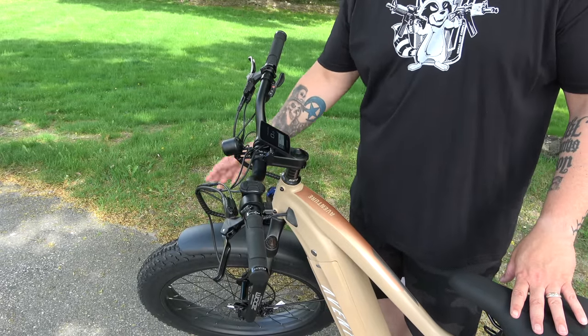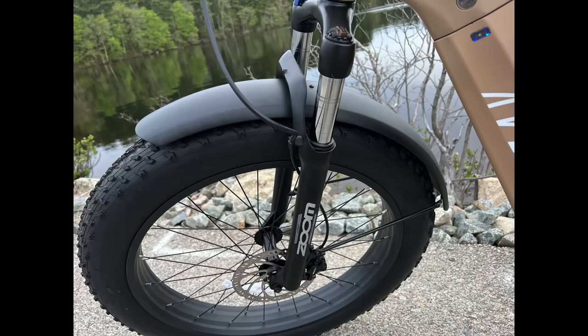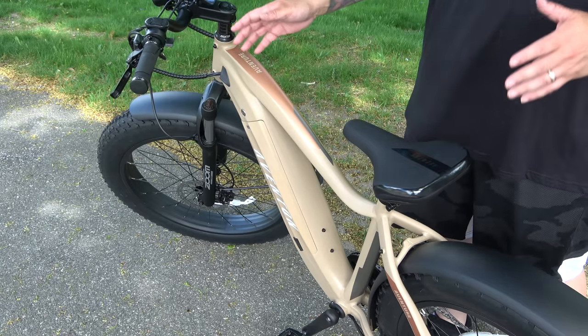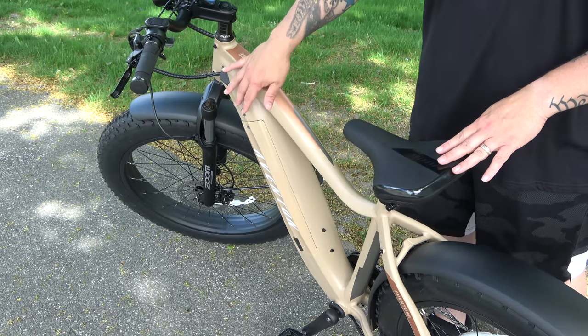The bike includes front and rear aluminum fenders, which is a nice option. The tires are enormous — Kenda tires, four inches wide by 26-inch. For suspension, you have a front fork with a lockout feature and 80 millimeters of travel to help soften your rides. The frame is an all-metal design — it is heavy at 73 pounds, but the battery is integrated seamlessly into it.